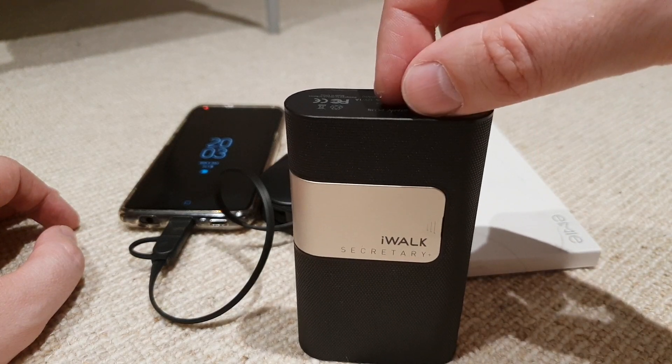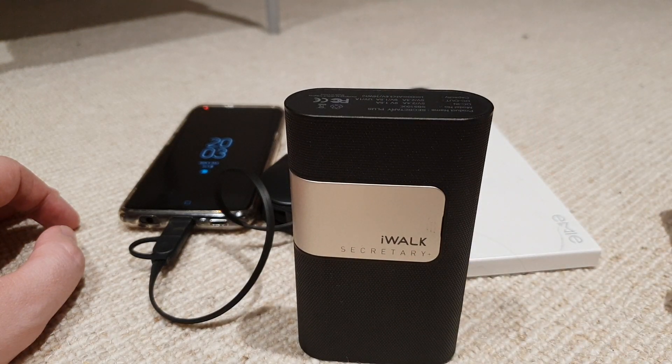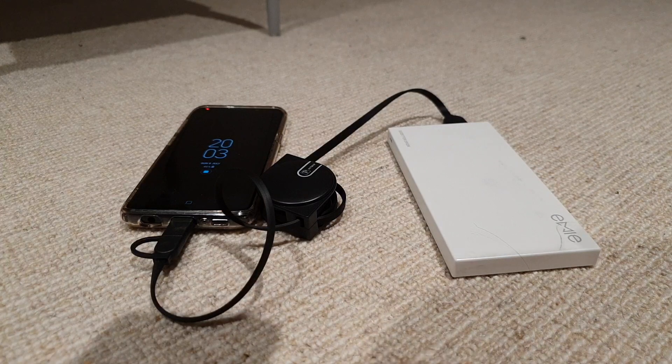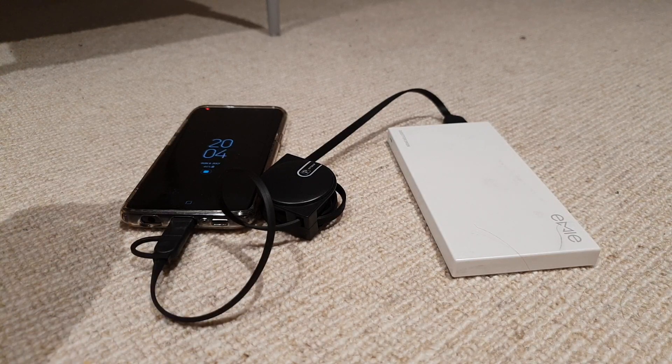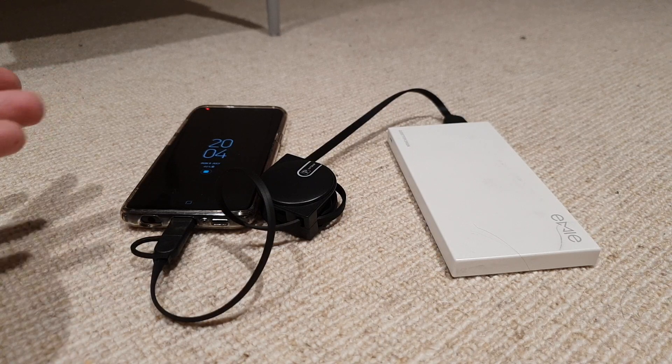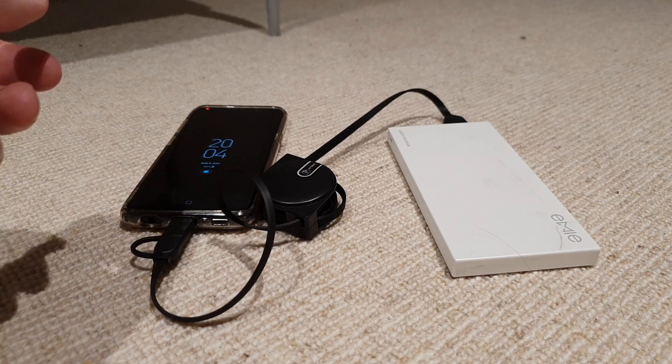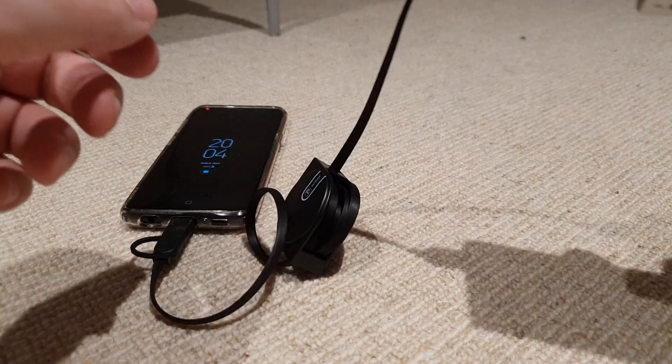I will do a follow-up video once I've actually managed to get hold of one to see how much quicker this charger actually is, because I'll be intrigued to see if there's any sort of performance benefit. You know, you're in the airport — you don't really want to spend three or four hours charging your phone. You have stuff to do. You might be stuck in the airport, you want to play some games, and if you've got a low battery, the last thing you want is to be bored for many hours.